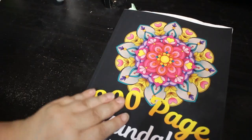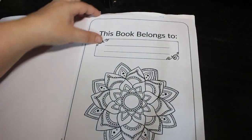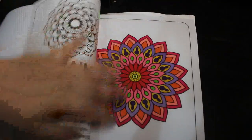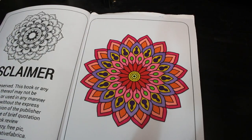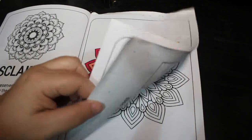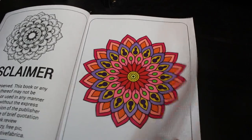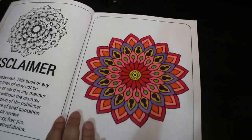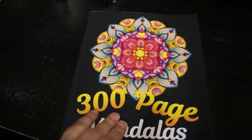The next one is another 300-page mandala book that I got last month — it was in my haul. I've only done one so far, the first one, and it was done using my alcohol markers, probably the Boldmere. I just love markers in these — I do use pencils sometimes but not very often. I find these pattern books very relaxing to do.